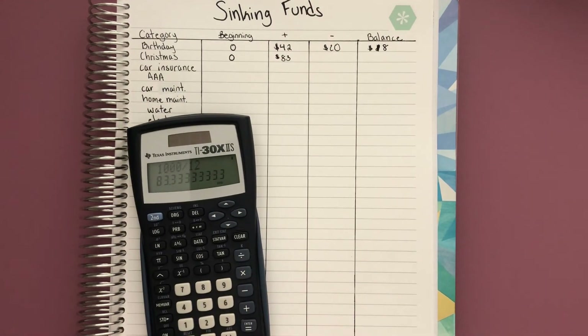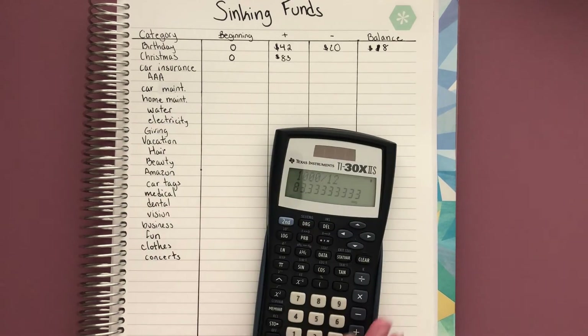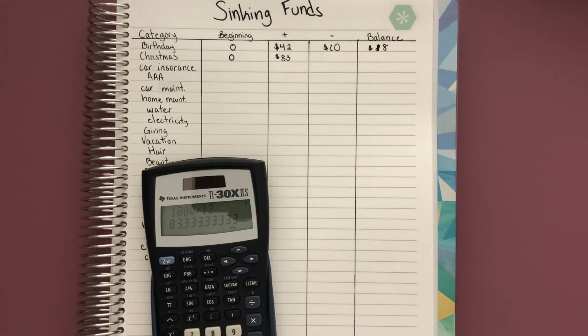The great thing is you can start with a limited amount. I started with just three: a giving fund, a birthday fund, and a Christmas fund. Then I added car tags and several others, and I'll continue to add as I find room in my budget. This works great even for anyone in high school just starting a job — you can do just the basics, then add home maintenance and utilities once you move out. You don't have to start everything at the same time.